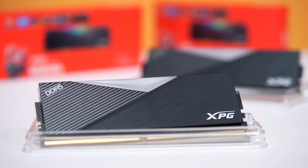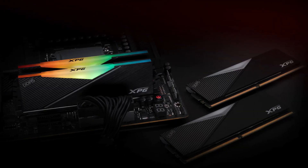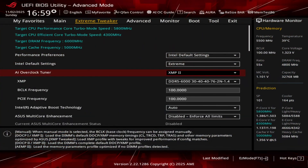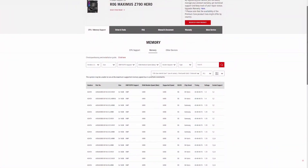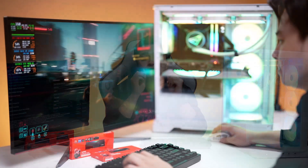Stability isn't just in the tuning — it's also in the build. The XPG Lancer RGB DDR5 DRAM uses high-quality ICs and PCBs designed for reliable overclocking and consistent performance. That attention to component quality helps keep things steady once you enable these profiles. Quick tip: before buying RAM or enabling XMP or EXPO, it's always a good idea to check your motherboard's QVL list on the manufacturer's website. It's basically the compatibility sheet showing which RAM kits have been tested and confirmed to work at their rated speeds.